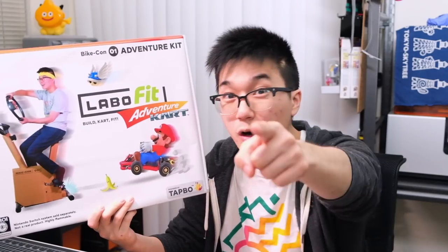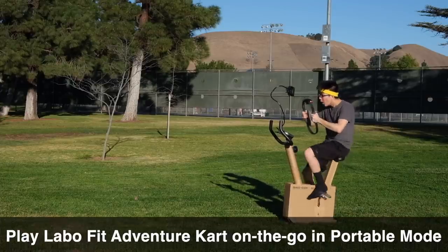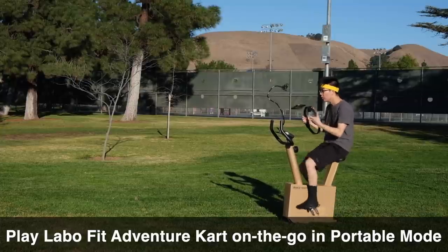There's no better way to stay fit from the comfort of your home. But you don't only need to stay at home — you can take the Labo Fit Adventure Kart Kit on the go in portable mode, which allows you to play anywhere, any place.